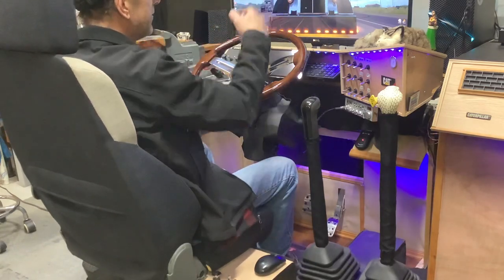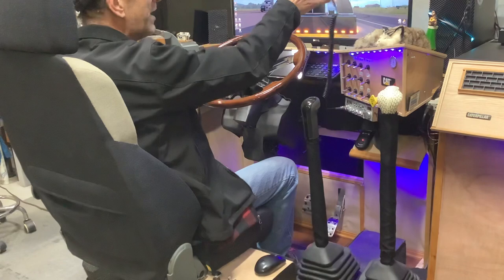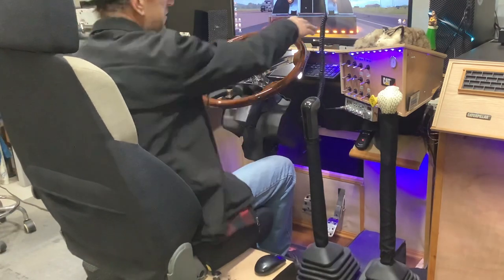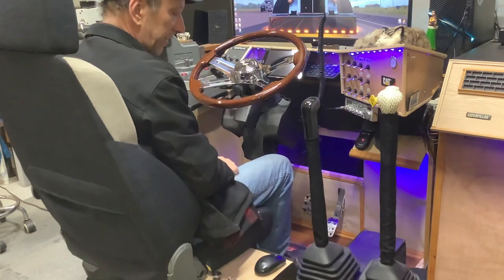The CV mic works for Discord. I've been having trouble with it for Convoy lately, so I go back to my other mic setup, which I just usually put on the dash.